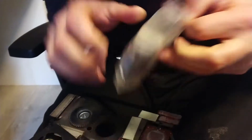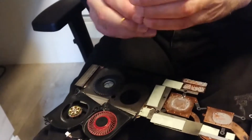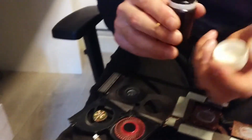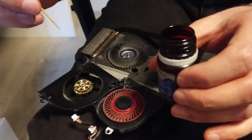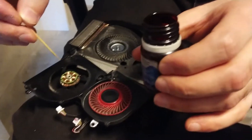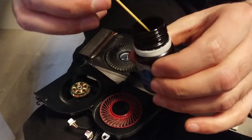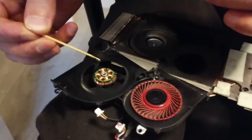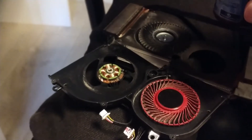Here we have some oil and let's take one or two drops. You must be very careful doing this because if you get this oil on the copper it will not work. So be careful — do this on your own risk. It's enough.